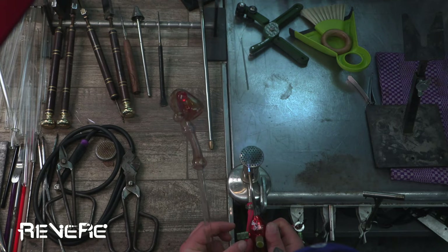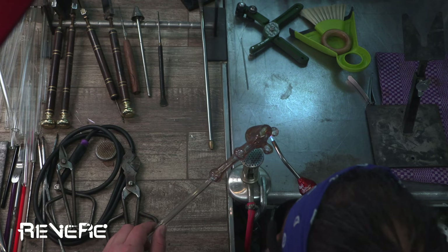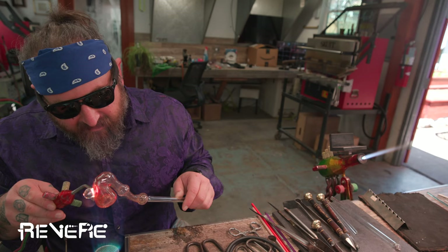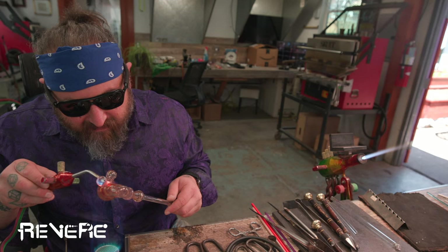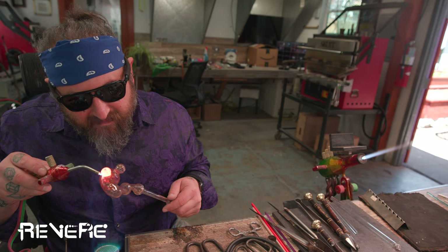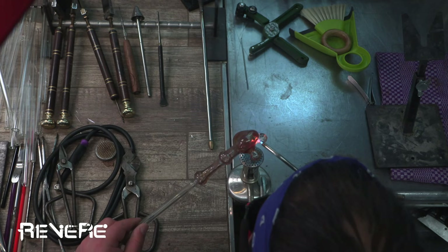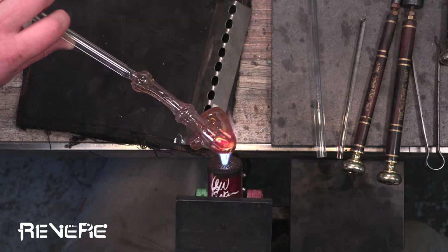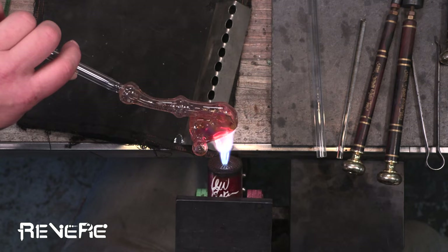So now I have my Bunsen here and this is kind of the meat of the class. I turned on my Bunsen and I'm able to go in and work these components and these attachments without putting the piece back in the kiln. There are many different kinds of Bunsens that can work for this kind of work — I prefer this one, which is called the Carlisle Shorty. You can get this from Mountain Glass Arts. I feel like the throw of the flame is really nice and kind of soft, so it really engulfs the piece and creates a nice warm place for it to sit that kind of mimics the kiln.